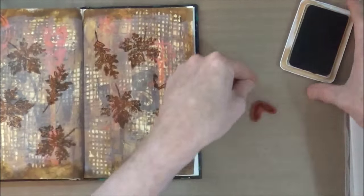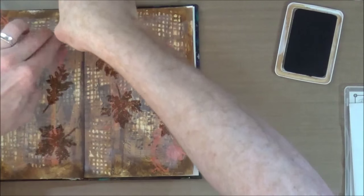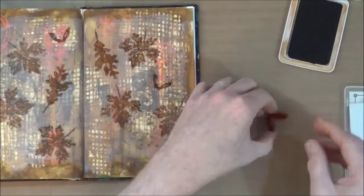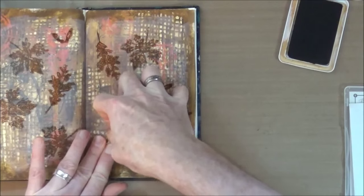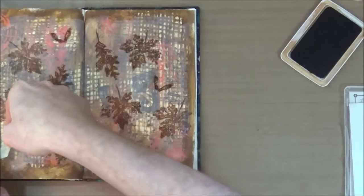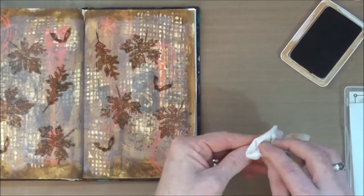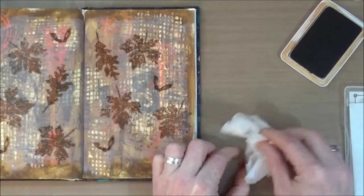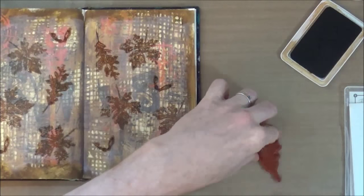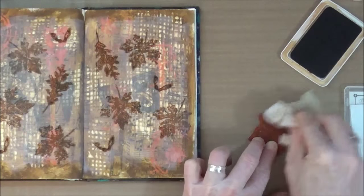I recently had a clear-out of all my stamps and sold most of them, but this is one of the stamp sets I would never ever let go because it's just such a versatile set — it may even be discontinued now. Once I'm finished with the stamping, I'll give my stamps a quick clean with a baby wipe and pop them back in the box, then bring out the heat tool to dry off the ink on the page before moving on to the next stage.